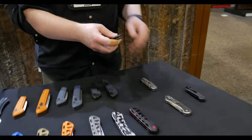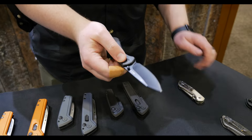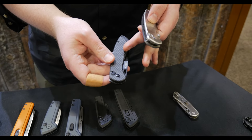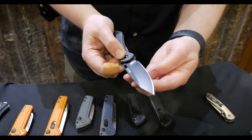So first, it's going to be our first button lock, the Sovereign. Flick the thumb stud to open it, button lock to close it. Stainless steel handles, either raw stainless steel or coated to look like carbon fiber. Deep carry pocket clip, real nice snappy action on that.